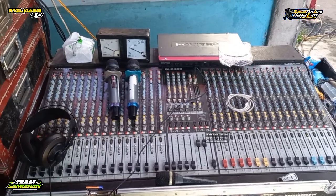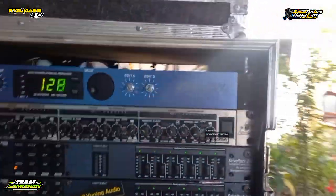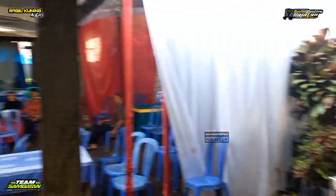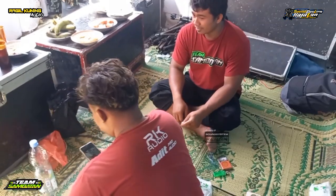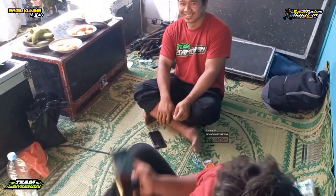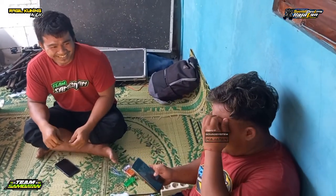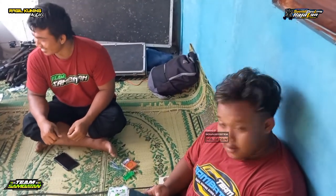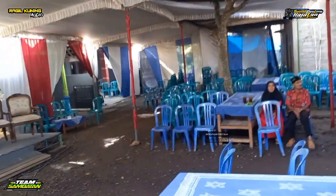Sender kondangnya mas Nung belum datang, datangnya nanti siang paling. Ini ada crew balap, crew kondangnya. Ada yang dari Sambi juga ya, dibagi-bagi.